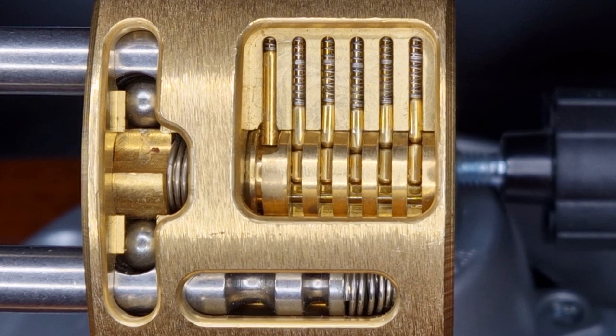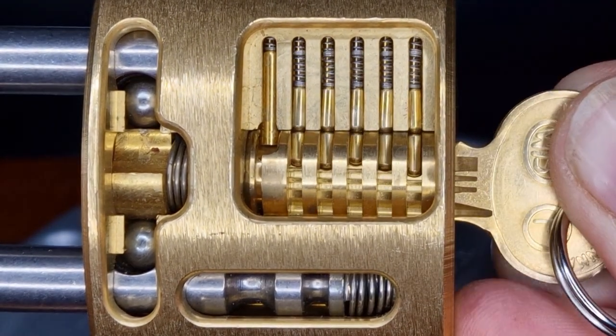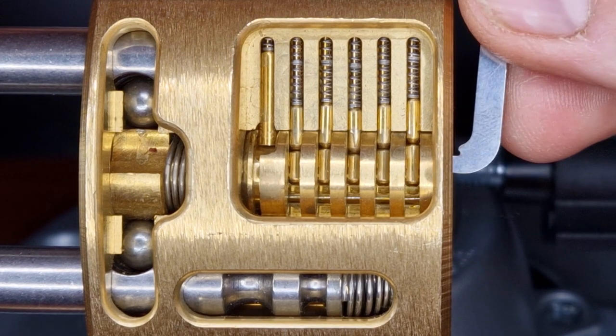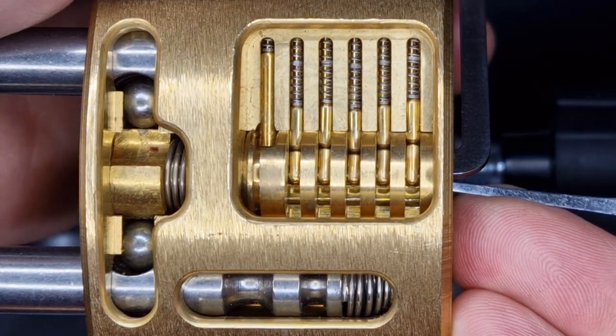We've got it all set up in the vice now. First of all let's have a look at that key working — seeing those ball bearings retract and that shackle pop is always nice. Then I'll go in with the top of the keyway and a short hook and see if we can single pin pick it.